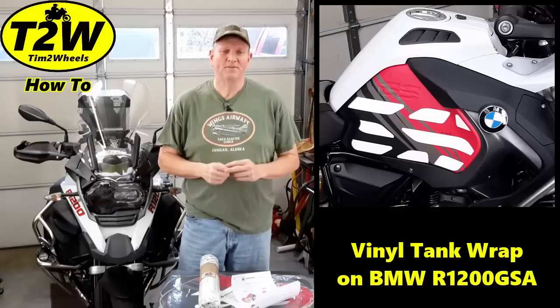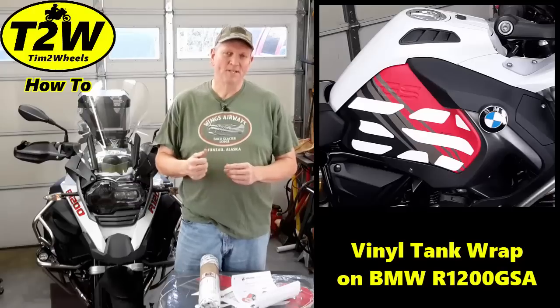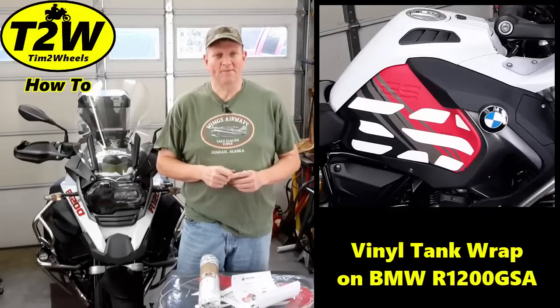Hi, Tim Two Wheels here, and on this how-to video I'm going to be applying the vinyl tank wraps to my GS Adventure from Signature Custom Designs. Stick around and we'll get started right after this.